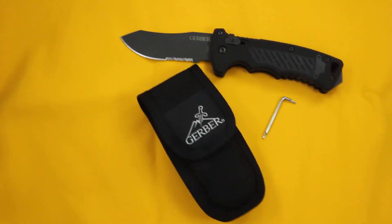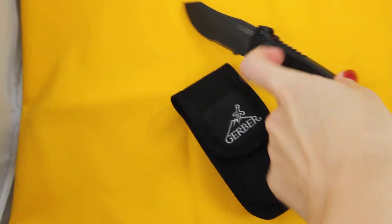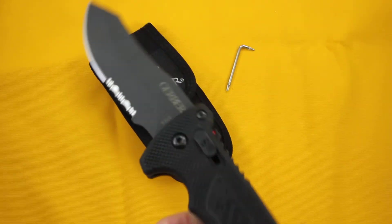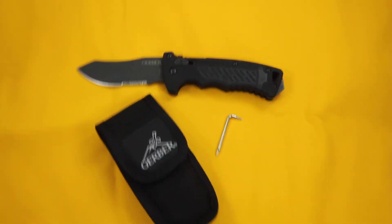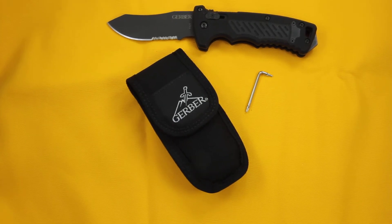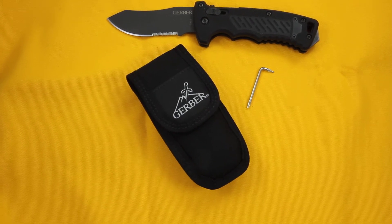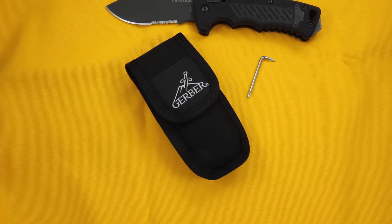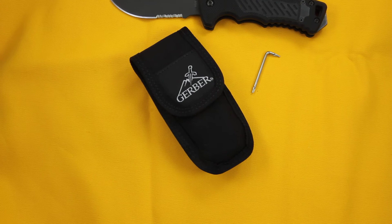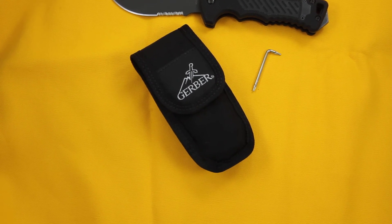You can see here on the blade it is made of S30V steel. It deploys easily with either your left or right hand by just the use of that pull switch. It does have a safety feature as part of the knife's back spacer between the G10 handle overlays.